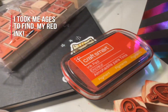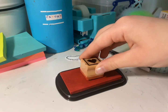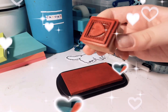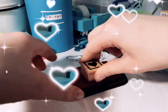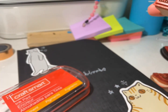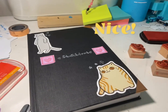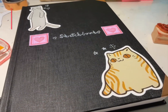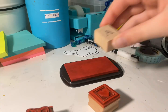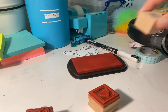It took me literally ages to find my red ink, but I got it at CraftSmart. It wasn't showing up on the sketchbook, so I had to take a little purple piece of paper — well, it's actually some post-its — and then I glued it on.